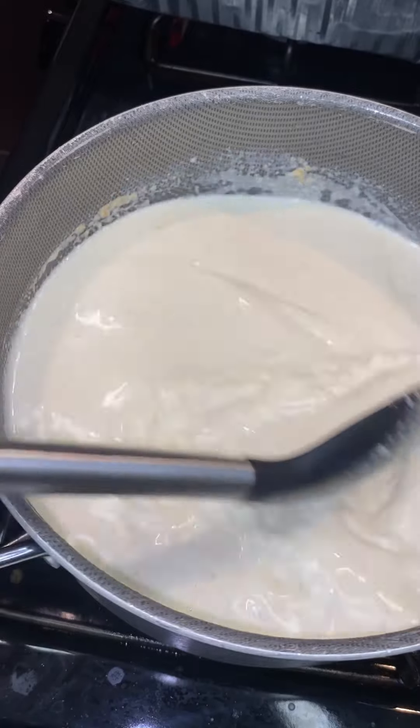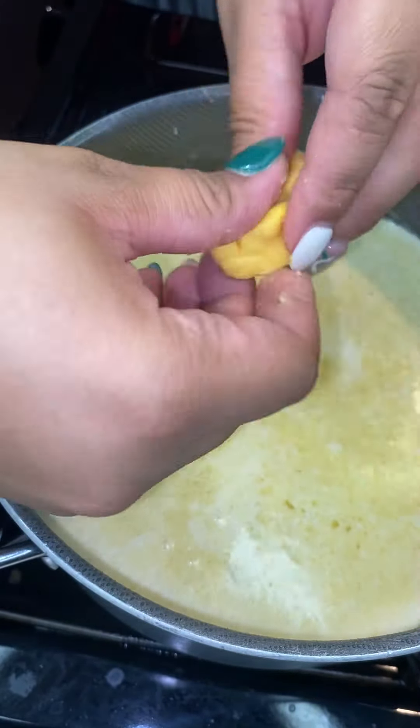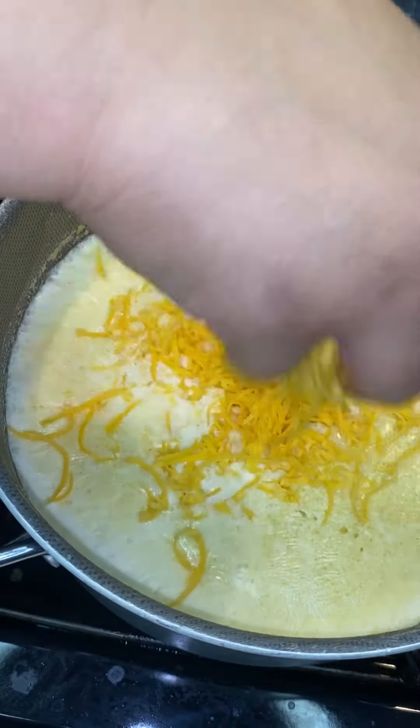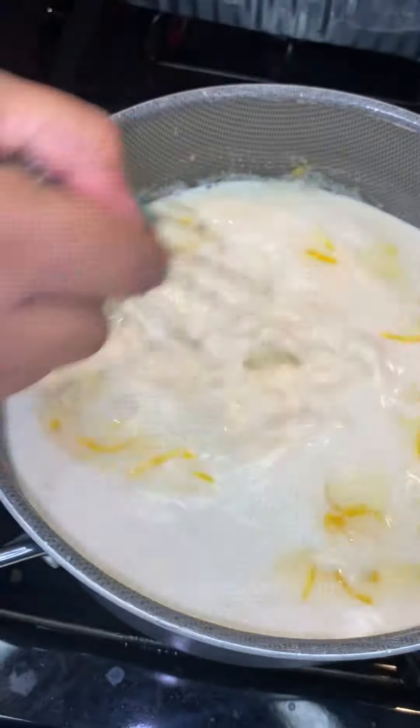What I'm going to do is add a little bit of Lowry's into my milk, then add a little bit of ground mustard — mix that on up. Then we're going to add about two thin slices of Velveeta cheese.